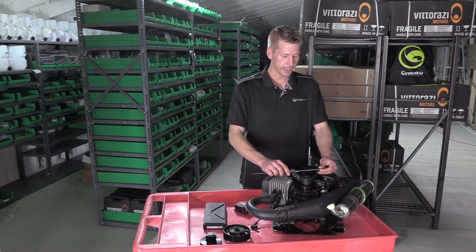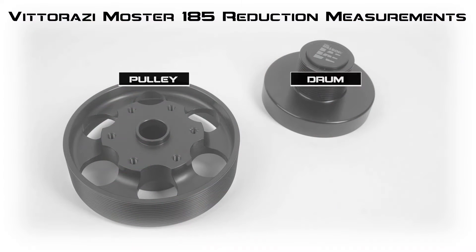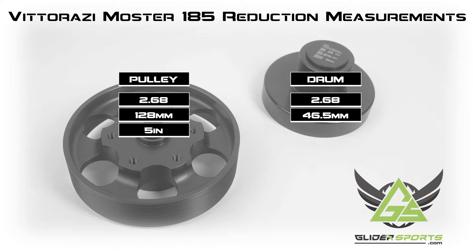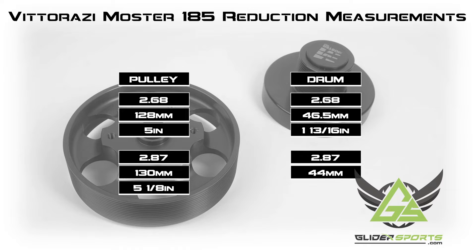The numbers we're looking for on the pulley for a 2.68 reduction is 128 millimeters or roughly 5 inches. On the drum we're looking for 46.5 millimeters or roughly 1 and 13/16 of an inch. For 2.87 we're looking for 130 millimeters or 5 and 1/8 of an inch, and 44 millimeters or 1 and 11/16 of an inch.